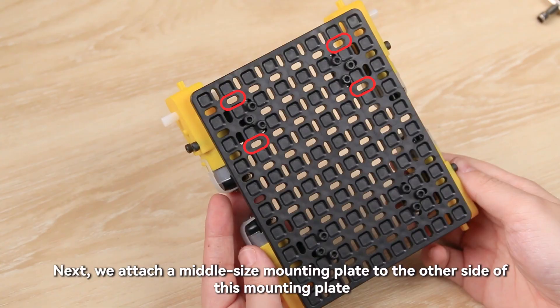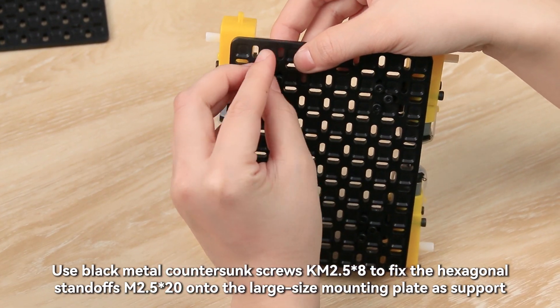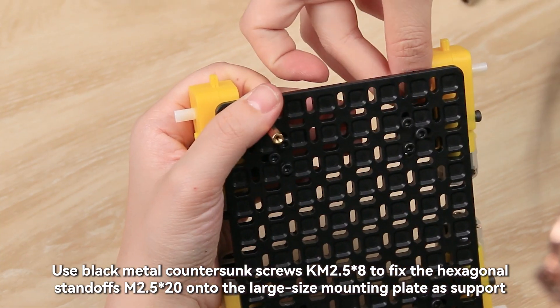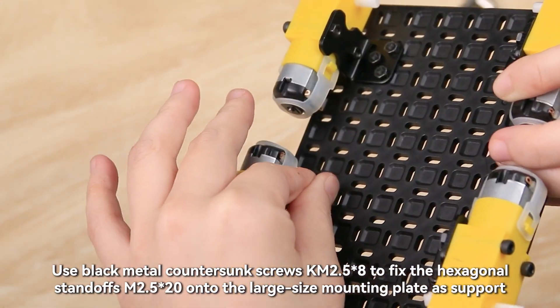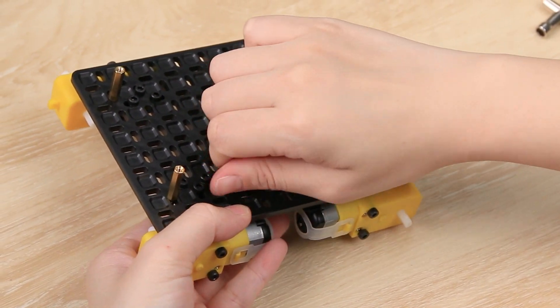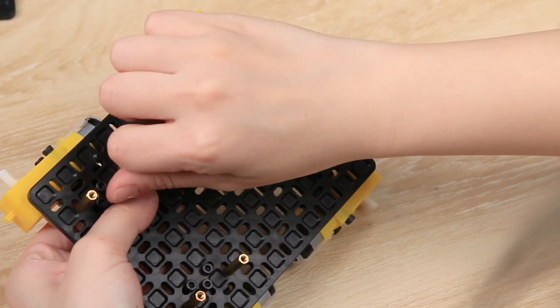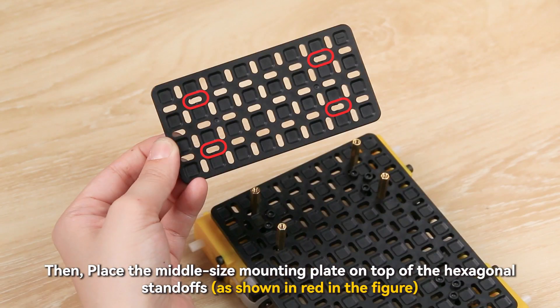Next, we attach a middle-size mounting plate to the other side of this mounting plate. Use black metal countersunk screws KM2.5 x 8 to fix the hexagonal standoffs M2.5 x 20 onto the large-size mounting plate as support. Then place the middle-size mounting plate on top of the hexagonal standoffs.